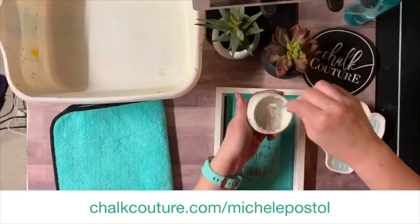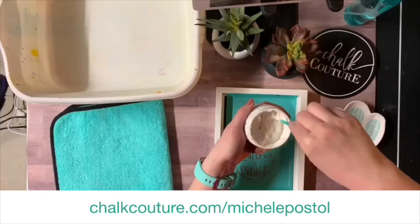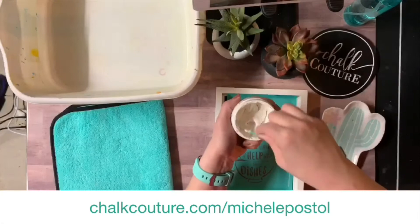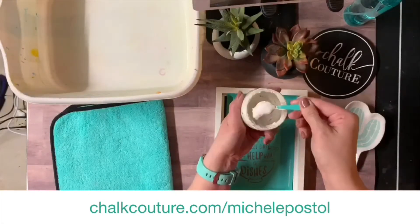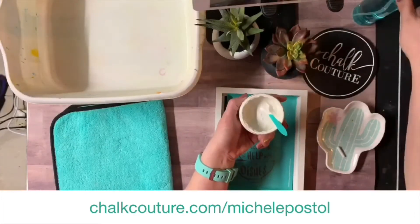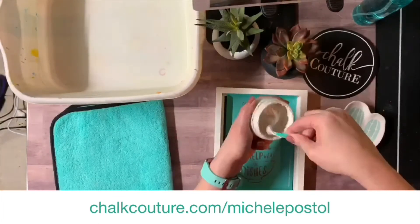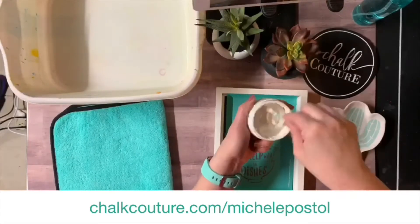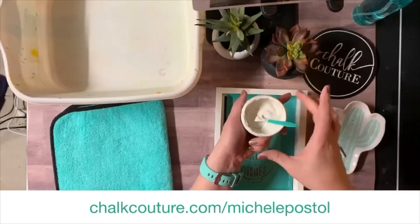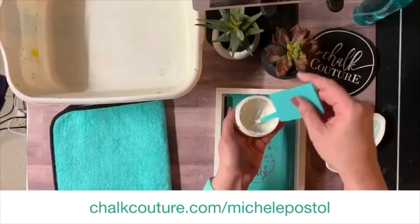Next is your chalk paste. I am using bright white, and you want to stir your chalk paste before you use it. You may notice any color settling with some of your darker colors. You want to make sure that your consistency is that of sour cream or yogurt. If it's any thicker you want to use some distilled water and give it a little spritz, then stir again. You don't want to use tap water because there have been some reports of people finding mold in their jars — who knows what is in our water.